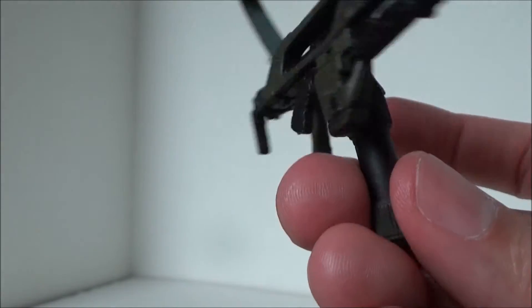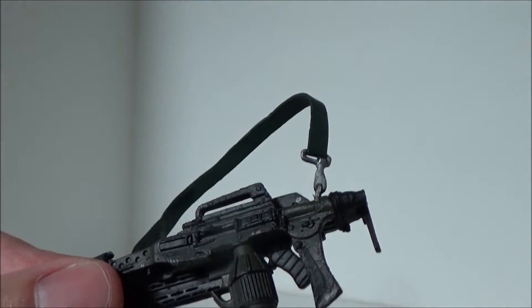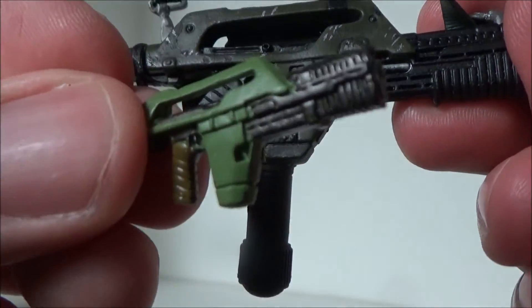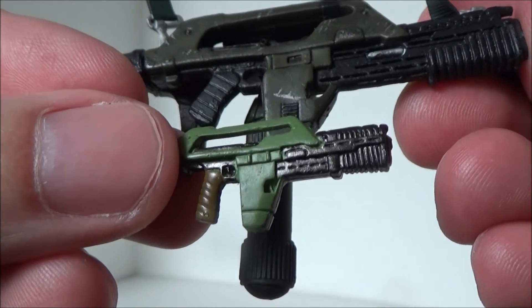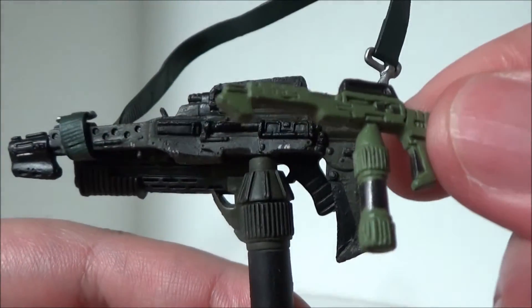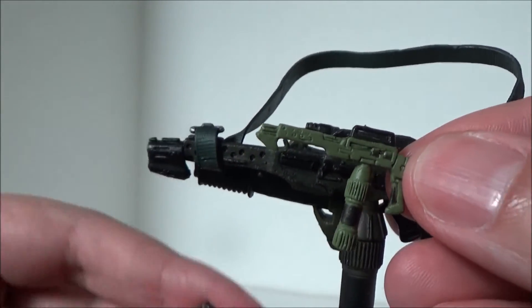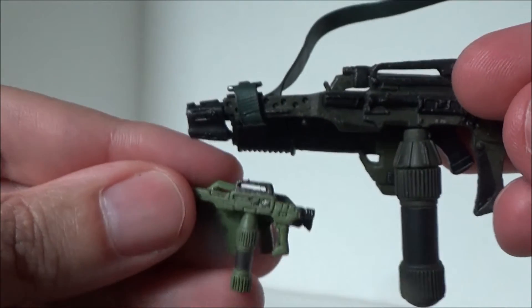And since I have a pulse rifle and a flamethrower here, let me just go ahead and really quickly compare the Minimates figures. Here's a Minimates pulse rifle for comparison — look at what a good job Minimates did. It's basically dead on, it's just tiny and cute. And then the same for the flamethrower — again, it's like a dead on match, it's just tiny and cute. Very, very neat. I guess with my Minimates Ripley I can now go ahead and tape these two together.